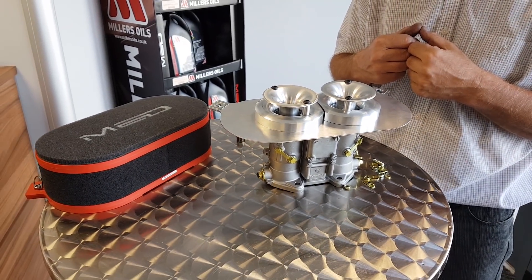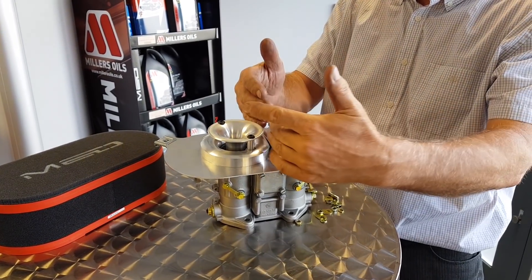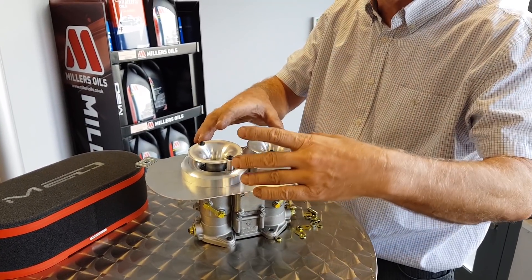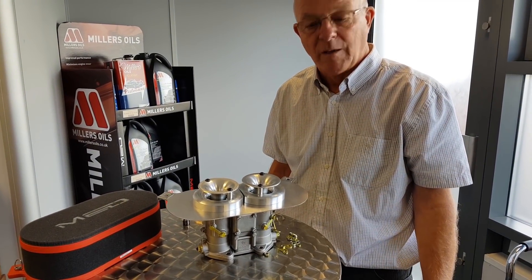All available on the website. You can buy these individually if you're running with an S-Class or a Mini 7. If you want to buy just the aluminum parts, we can supply them for either one carb, a pair of carbs, or just one of the choke assemblies. Thanks, Steve.